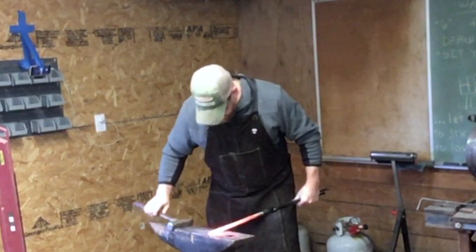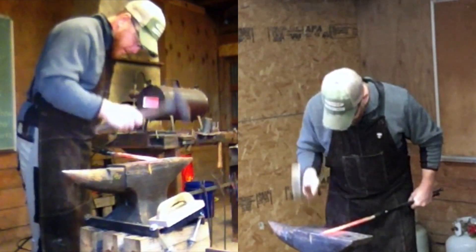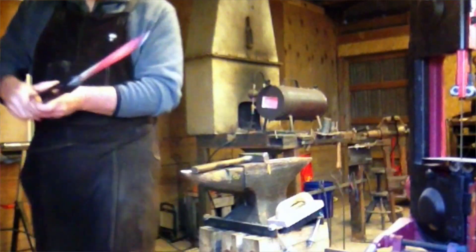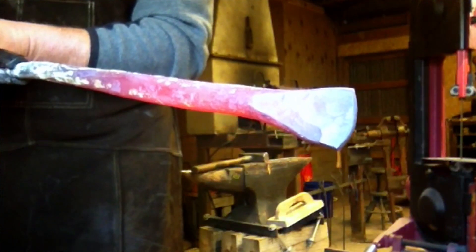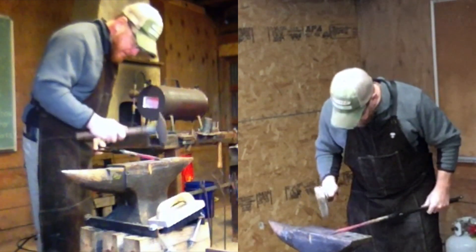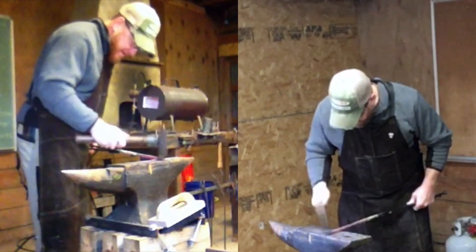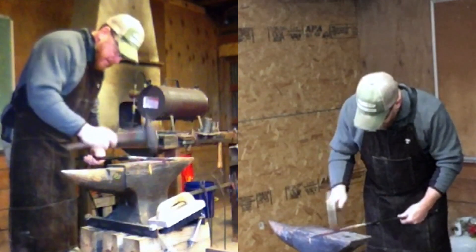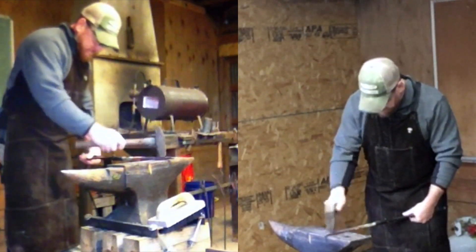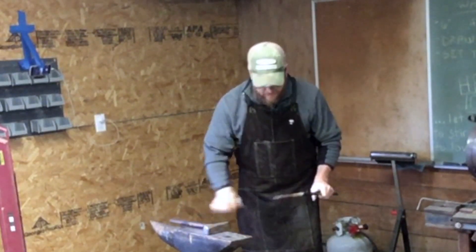Just continuing to refine the chisel here. I actually want the chisel in a bit of an arc — I can show that to you. We want the chisel in a bit of an arc so that we can kind of rock it through whatever it is that we're cutting. It makes it easier to kind of guide yourself along and cut. We'll be able to fix any kind of twist or anything like that when we get into the grinding and the finishing part of it. But I'm getting pretty pleased with that. We'll definitely need to do some refining on it, but all in all I think we're in pretty good shape.